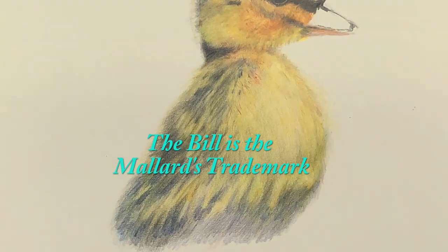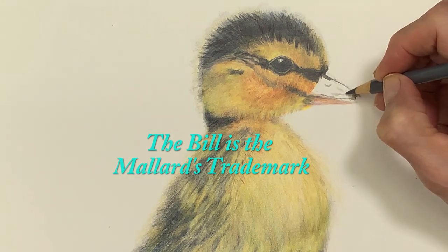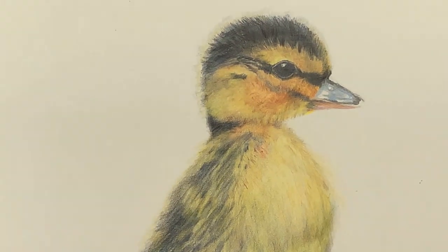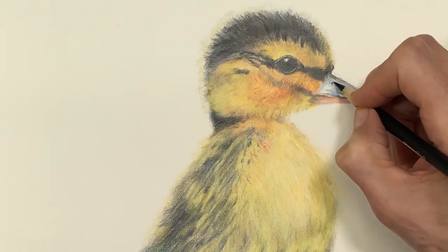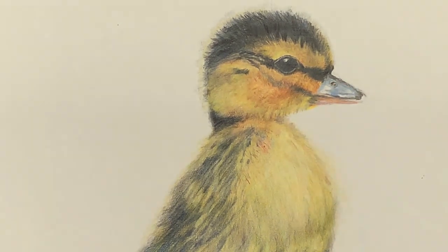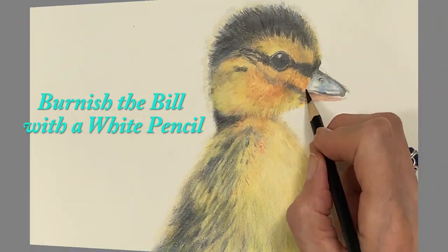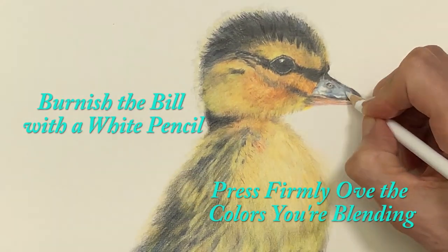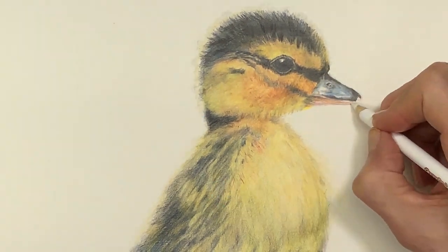The mallard's bill is important because it is the duckling's trademark and must be layered properly, or the little fellow might be sad. After the bill is layered with various grays, blues, and blacks, the white pencil is used to burnish the bill. To burnish, you press firmly over the colors you are blending.